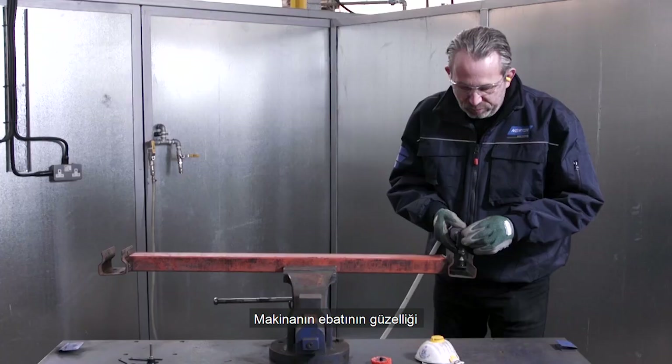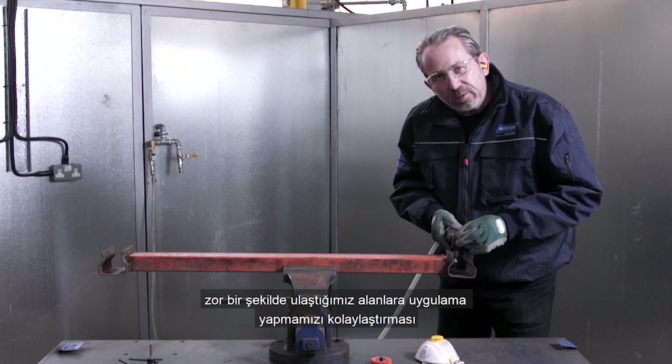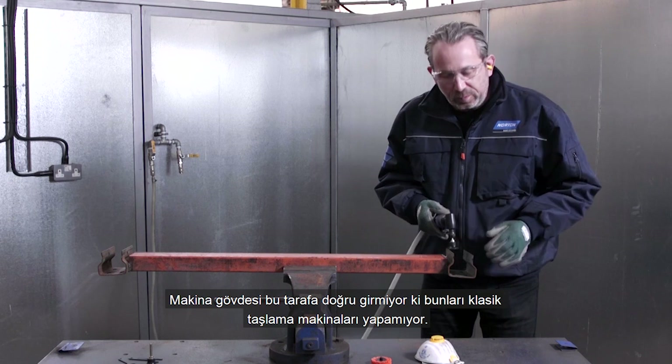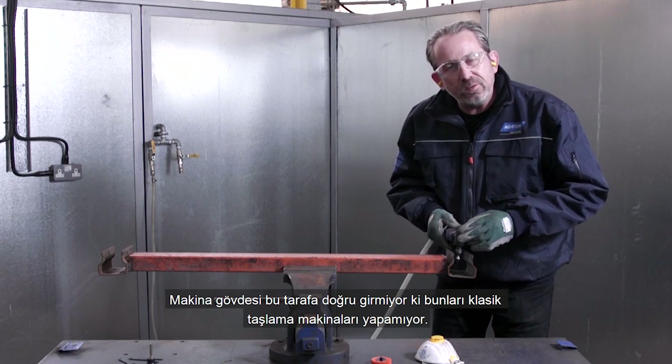The beauty of it is that due to its size we're able to get into difficult to access areas, such as areas like this, around here and around here. The body of the tool is not going to get in the way. Conventional angle grinders just cannot do this.